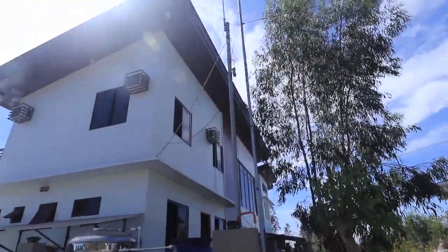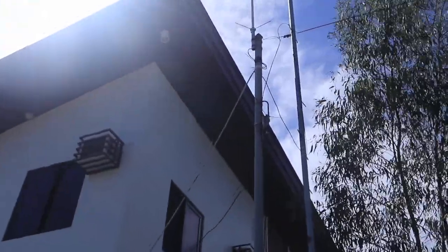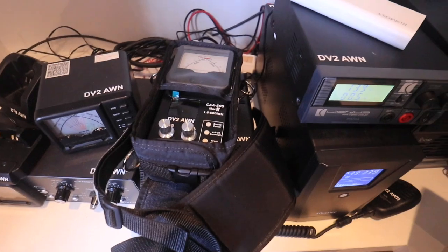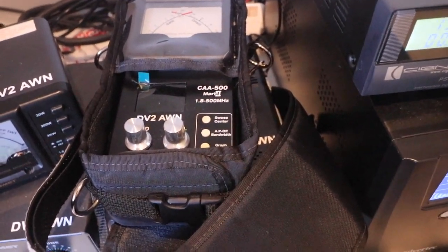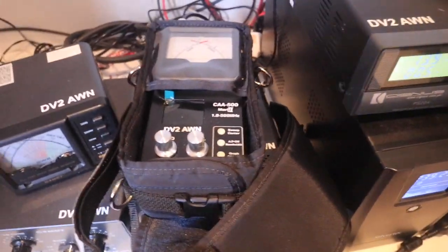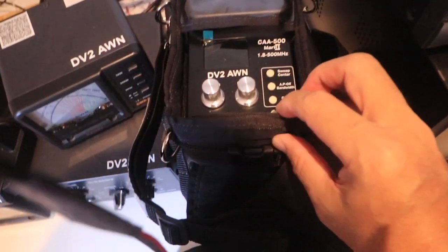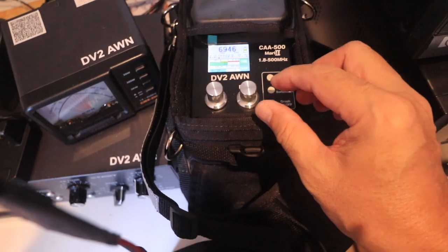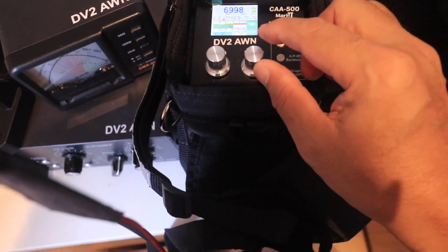Here's another shot of the NFED antenna. Let's see how it performs. The antenna is now hooked up to my antenna analyzer — the Comet CA500 Mark II analyzer. We will see how it performs across the band. Turn it on. Right now it's set to seven megahertz.